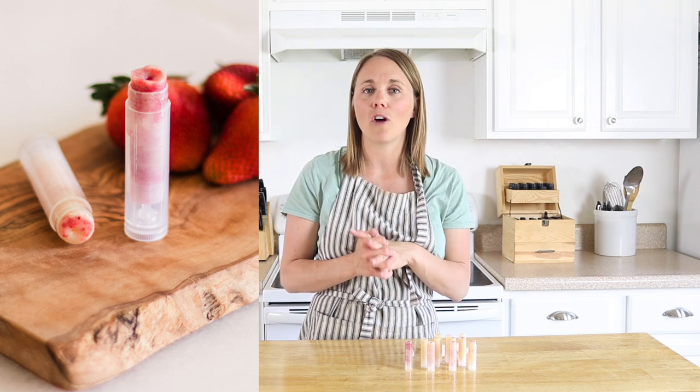And that's it! That's a very simple recipe for an all-natural flavored strawberry chapstick. Thank you so much for stopping by — if you're new here, be sure to check out my description box. I have a link to my free essential oil webinar so you can learn about all the different ways we use essential oils in our home. I'll see you in the next video.